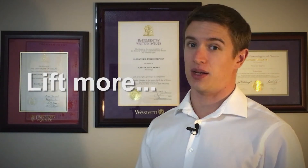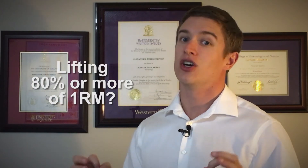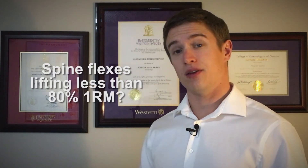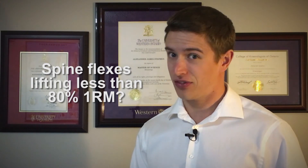Wearing supportive gear while lifting is like a double-edged sword. It does assist you in lifting more weight, but at the same time you don't want it to be a crutch. Simply put, when you're lifting over 80% of your one rep max, you should wear a belt — and focus not only on getting the weight up with good form, but creating more intra-abdominal pressure within your core muscles. If your spine flexes while you're lifting less than 80% of your one rep max, a belt is not going to be the answer.